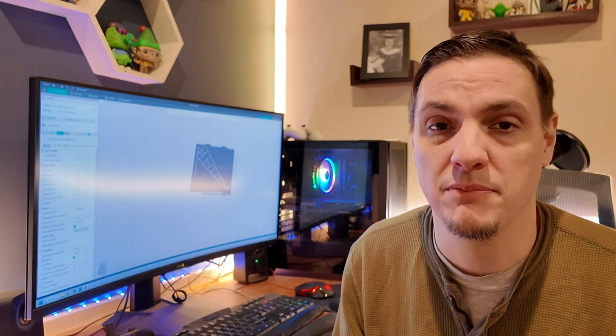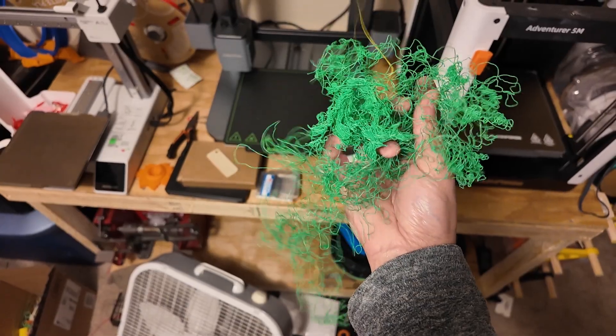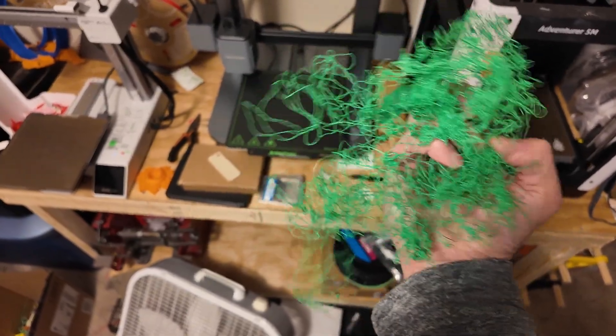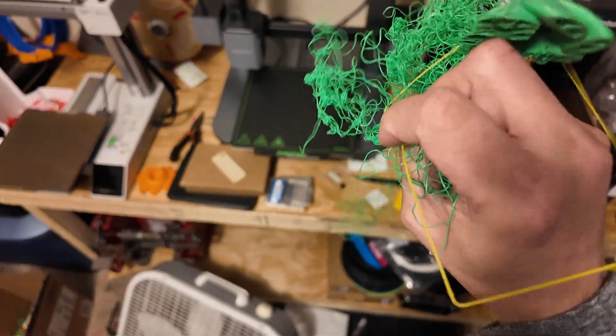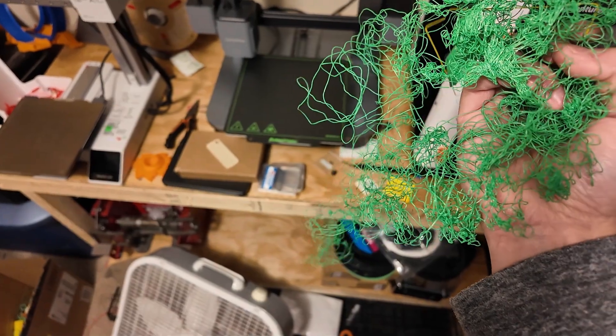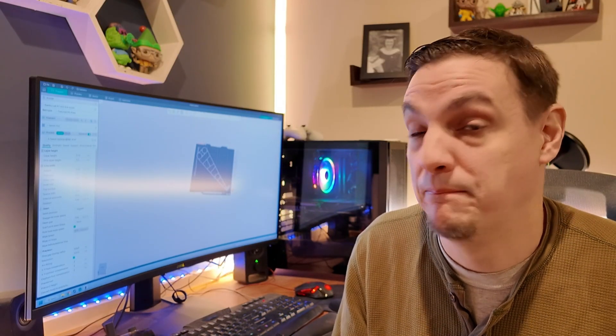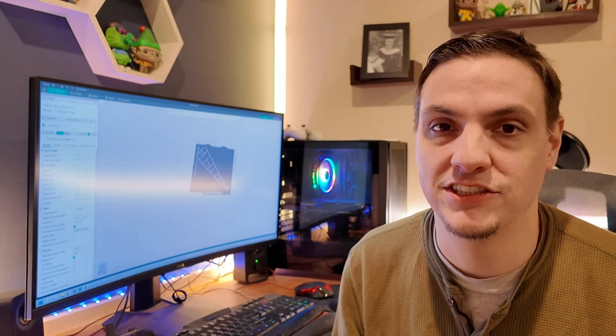By far the number one most common issue people have when new to 3D printing is that the print will separate off of the build plate, and then the printer doesn't have anything solid to print to. You get this thing called spaghetti. It happens to all of us, but you just want to make sure you're watching your printer so that if that does happen you can stop the print and go back and check if everything's proper.